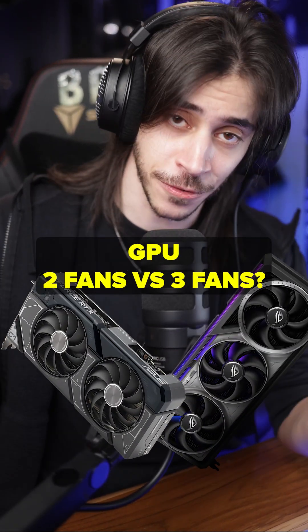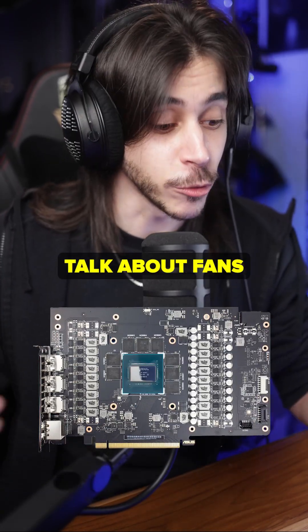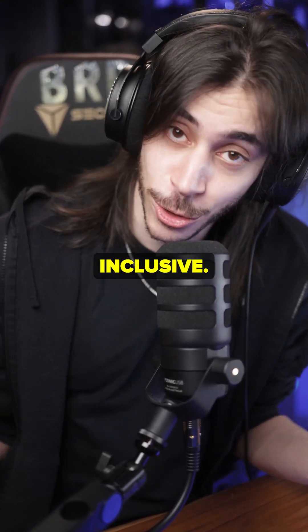Should you get a GPU that has two fans or three fans? Here's a few things you should know so you don't waste your money. First things first, this is not a graphics card — this is. And when we talk about fans, two or three, we're talking about the cooler that goes on top of it. Some people might not know this — we have to be inclusive.